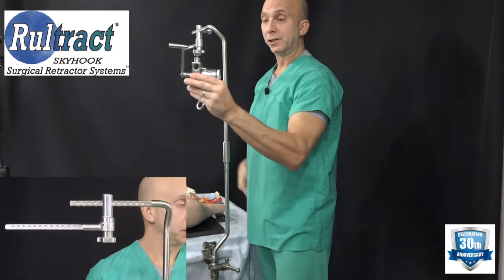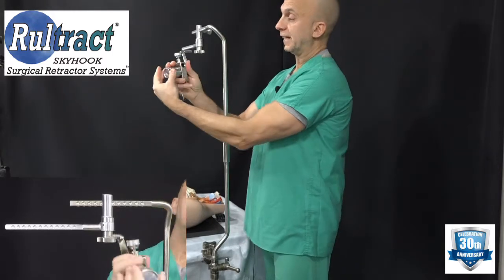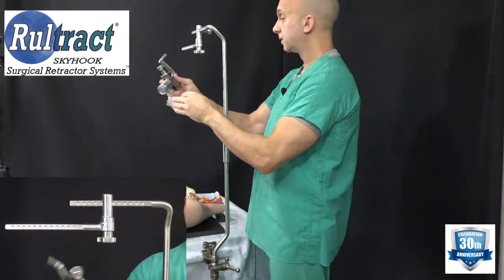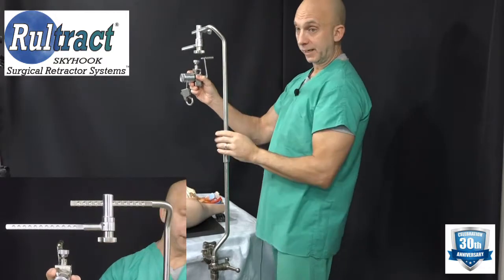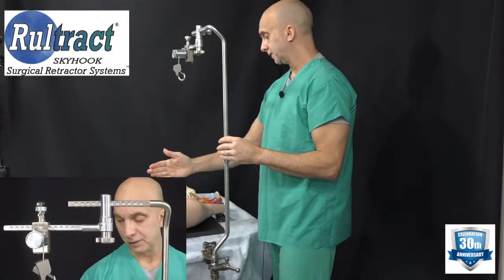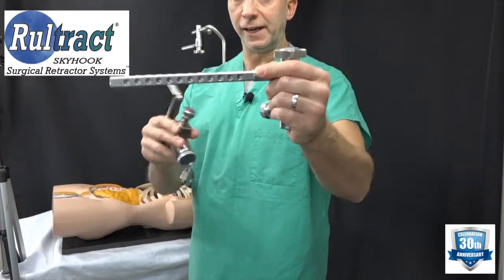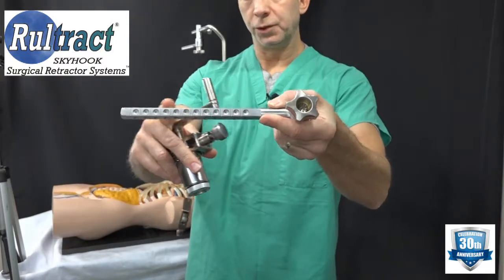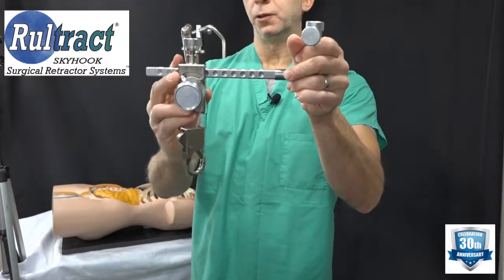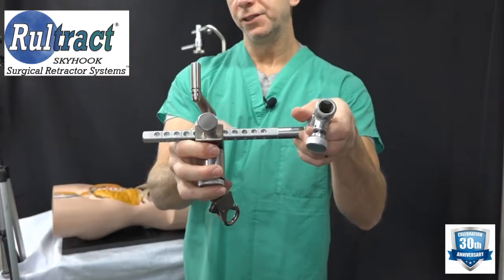Next, take your ratchet assembly. For the NUS procedure, I like to have the cable portion with the spool out over the patient's chest and the handle over the patient's head. Go ahead and slide that on — I'd like to see it positioned right over the center of the sternum. Just like the top post, the rotating extender bar has detents or holes cut into it.